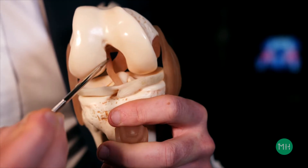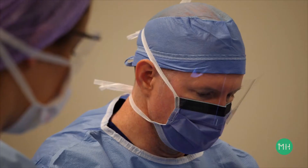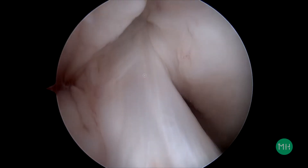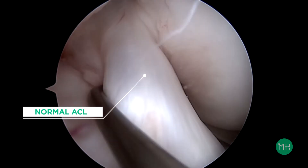This is the ACL here, going from the top of your shin bone and up into your thigh bone. When you look inside a knee joint, the ACL looks like a white shiny rope connecting the two bones together. It's also tightly tensioned to keep the knee stable.